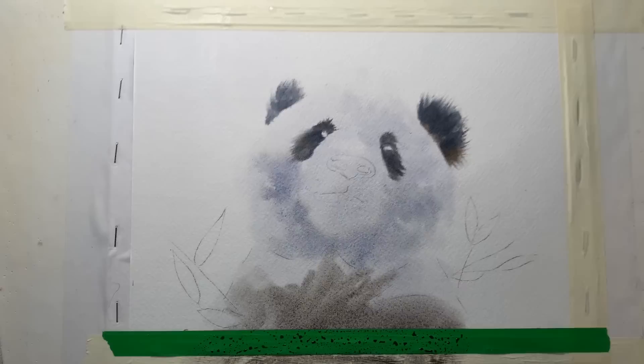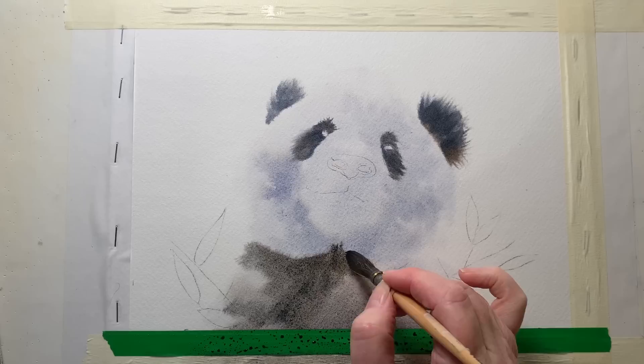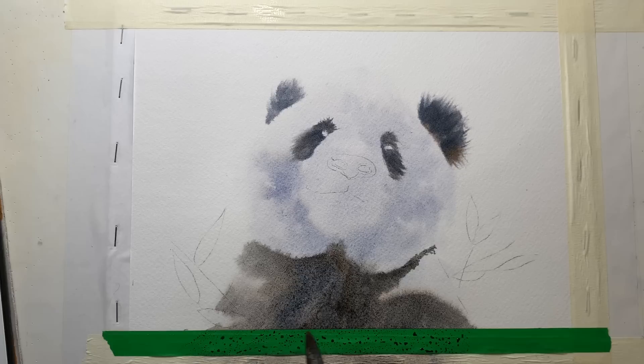As I took it closer to the head I switched to my mop brush with a bit more pigment. Because I wet the head as well, the black bleeds into it giving me those soft edges where the black meets the grey fur on the neckline. When it was starting to dry I dropped in a bit of water to create some watercolour blooms down the bottom — that'll create a bit of texture when it dries. I painted in the mouth with some grey on the dry paper.